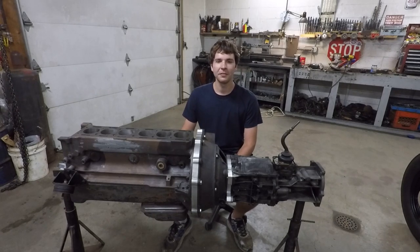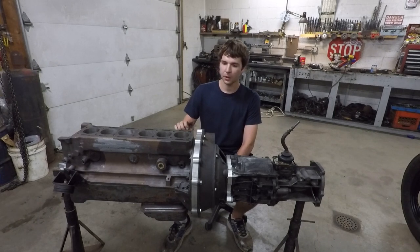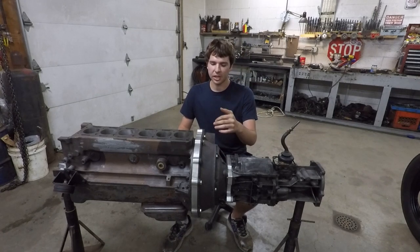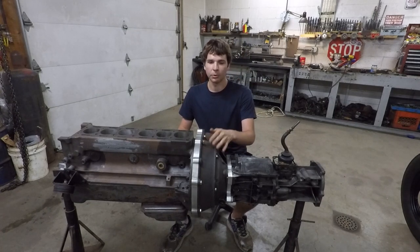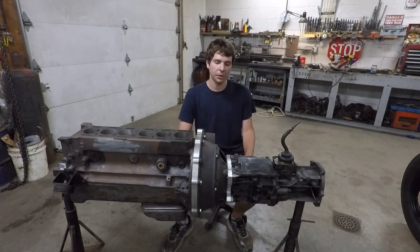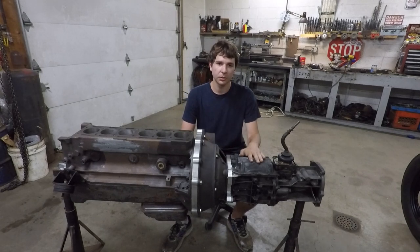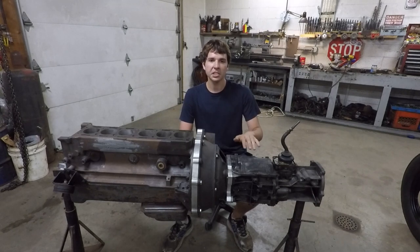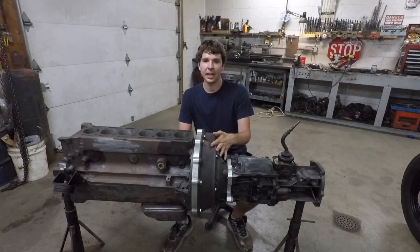Welcome to part two of the Frankenstein drivetrain build. If you missed part one, that's where I adapted this Jaguar straight six to a flathead Ford V8 flywheel, clutch, and bell housing assembly with this custom adapter plate. In this video, I'm going to show you how I then went from the Ford components to the Chevy T5 transmission. This part is actually simpler than the first one because lots of people like to adapt Chevy T5s to their flathead V8s.